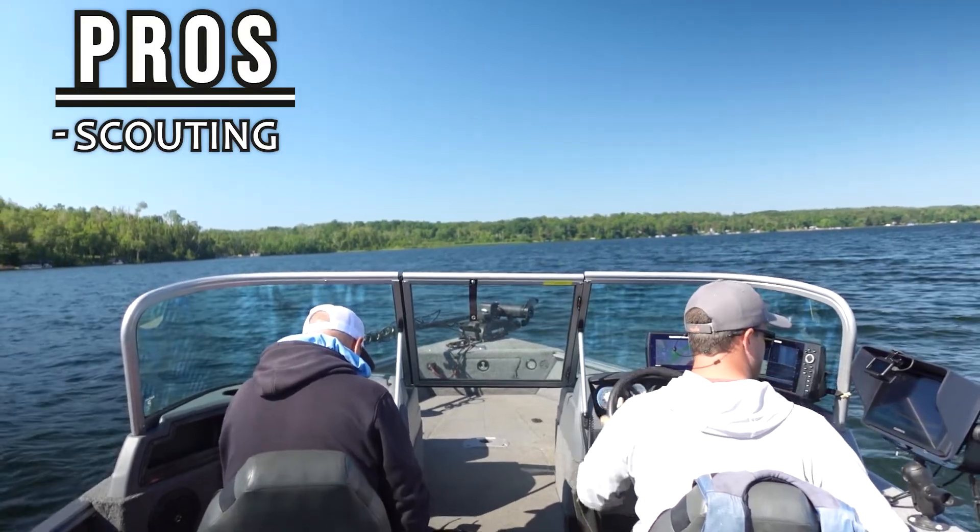Let's talk pros and cons to wrap this up. For a one LiveScope setup, the main con I can think of is that it's not quite as clean. When I was running with just my RAM mount, all I had was my screen and everything else was tucked underneath. So it looked a little bit cleaner — something I did like. But if you know me, you know I'm way more of a practical person as opposed to a looks person.